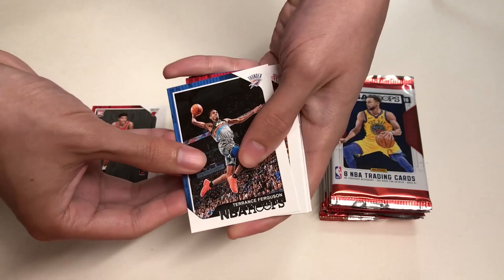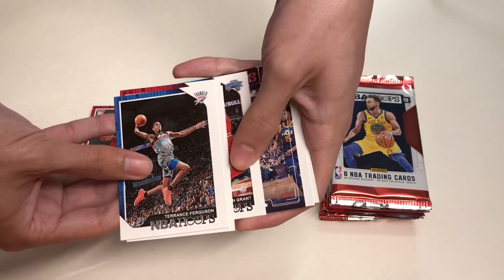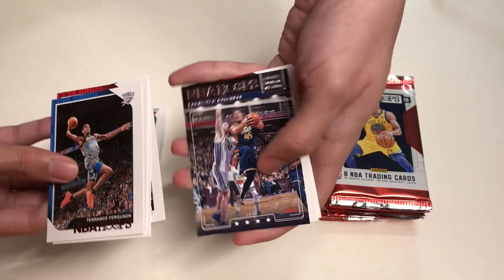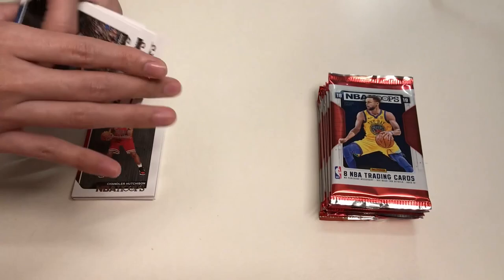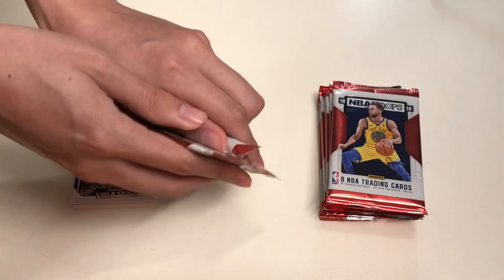In our third pack we will get Terrence Ferguson, PJ Tucker, Ishmael, Jae Grant, a Lights Camera Action card of Donovan Mitchell for the Utah Jazz, then Marquese Chriss, Rodney Hood, and our last card for the pack is Shaquille O'Neal from the time when he was with the Orlando Magic.